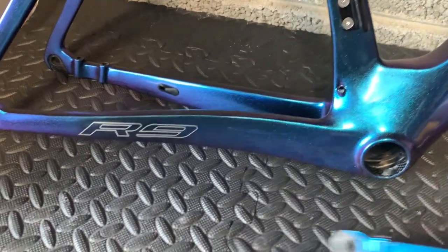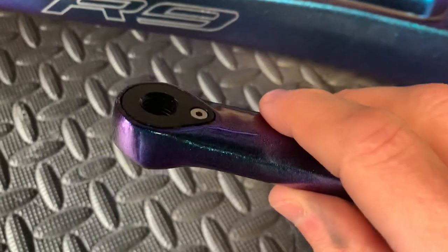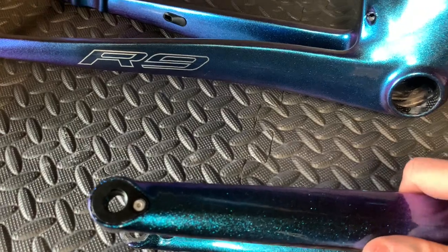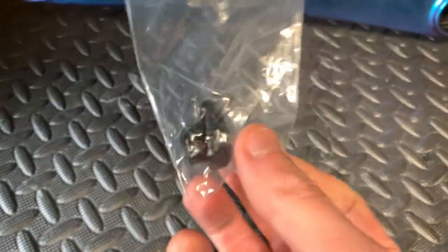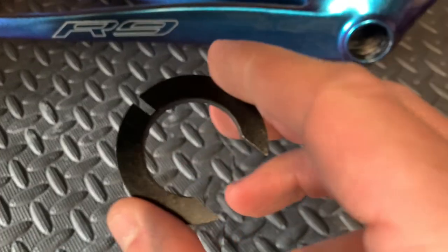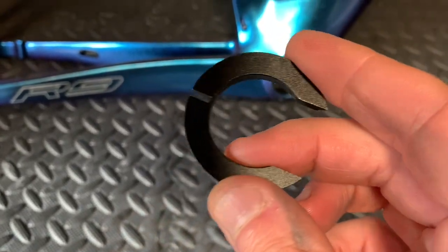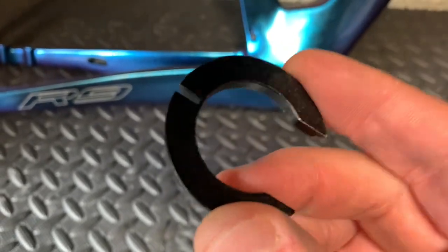We also had — if I bring in the forks — we had this piece missing from the forks. This is actually the threads for the through axle to go in. Yolio sent me two sets, there's a spare one and I put the other one in the fork. And also it was missing the compression ring for the headset, just above the bearings, so I can put the cables down through internally. That was missing — not a problem because they sent one.